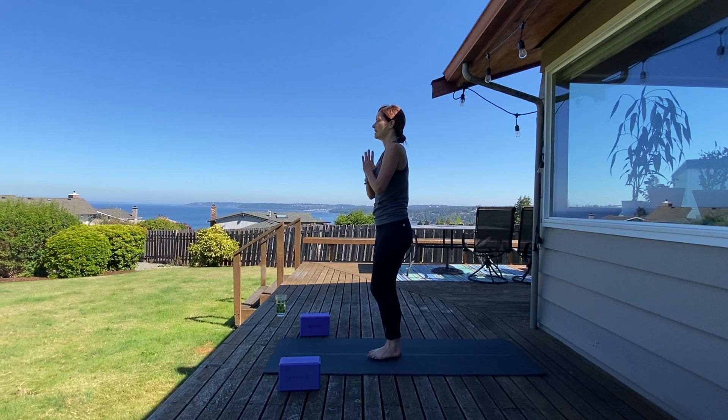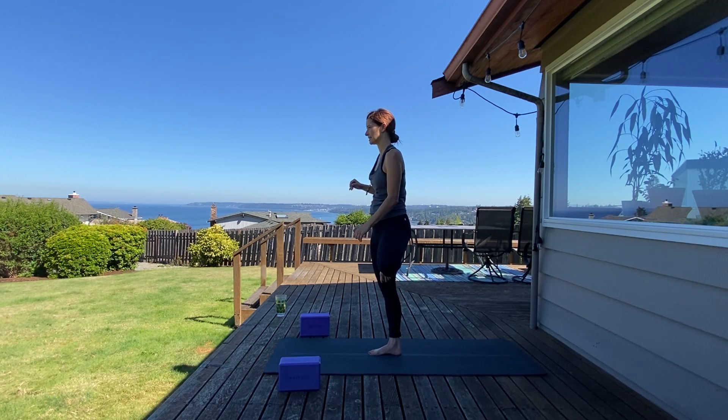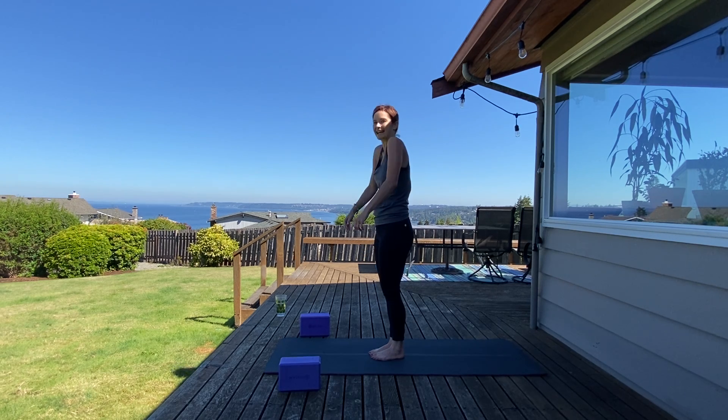Come to standing at heart center. Let's set up tree pose on the other side — place your foot anywhere but your knee, pressing foot into leg and leg into foot. Maybe take a different arm variation — clasp hands behind your back, or reach your arms up overhead, whatever you're feeling. Find that drishti focus and breathe. Take a breath in and breath out. Shake it out — nice work, everyone, nice work at home or wherever you're at. Showing up for your space, showing up for yourself — oftentimes that's half the battle.